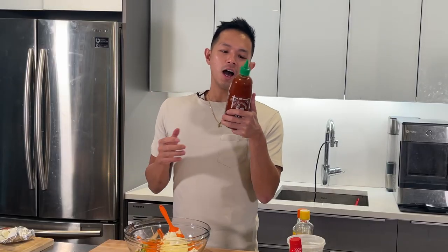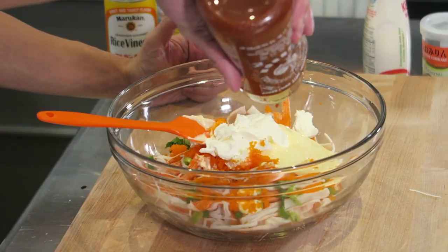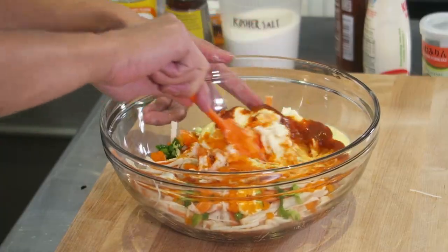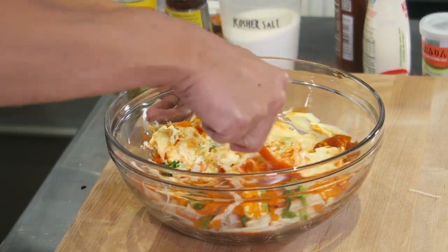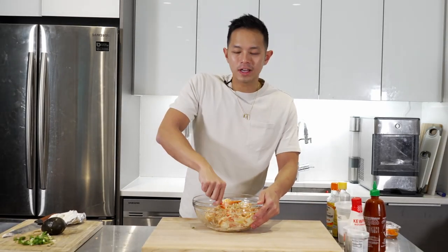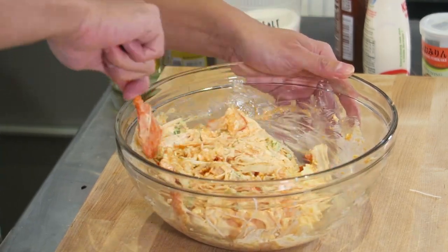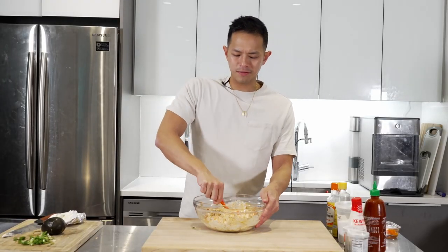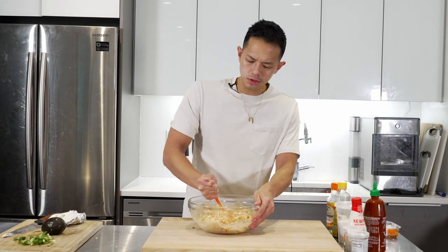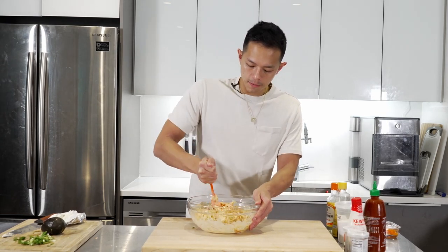Last ingredient is sriracha — it's an Asian hot sauce. However spicy you want it, put as much as you want. I'll put about a couple tablespoons. Mix this all up. If you're scared of the spice level, put in a little now and dip your seaweed roll in spicy mayo at the end. Make sure the cream cheese is room temperature so you can easily spread it. Give that a thorough mix until the cream cheese is all incorporated. All the ingredients are cooked so you could eat this cold if you like cold crab salad.